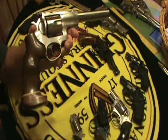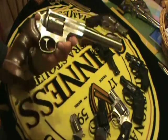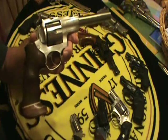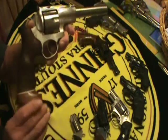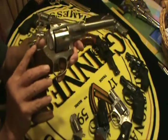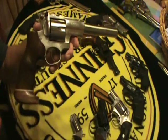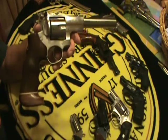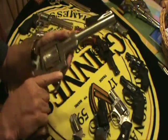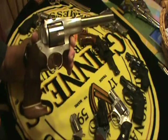I use it just for target shooting, shooting at different things. It's just a fun gun to shoot. The kick isn't really bad because it's a hefty little gun — it really handles the recoil well. I put these grips on it. These are Hulk special grips, they're made of wood. I thought it dressed up the gun. But when you fire it a lot, you can just put on your rubber grips. It's very accurate and I really like the .44 Magnum.